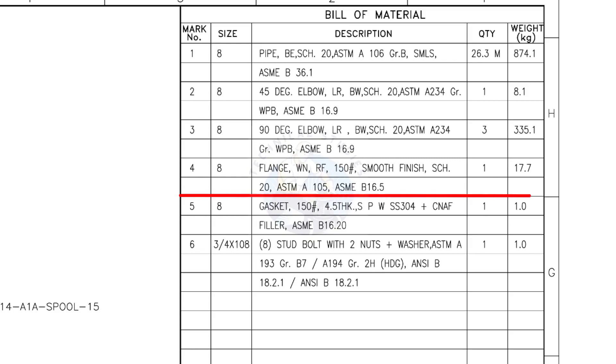Mark number 4: 8-inch weld neck flange, raised face, 150 pound, smooth finish, schedule 20. The quantity is 1. Mark number 5: 8-inch gasket, 150 pound, 4.5 millimeters thick, spiral wound, compressed non-asbestos filled metallic gasket. The quantity is 1.